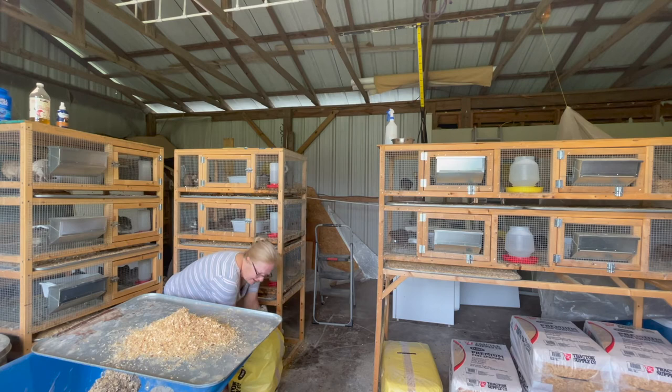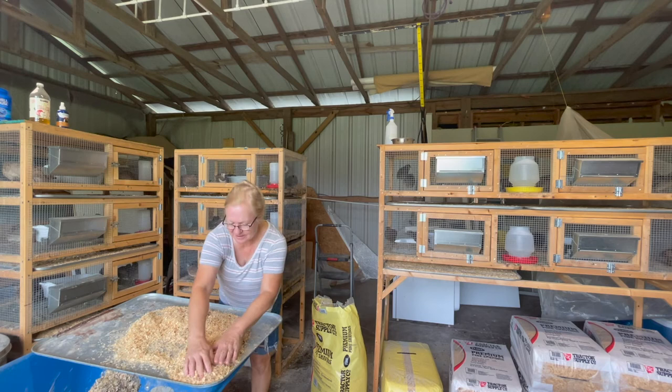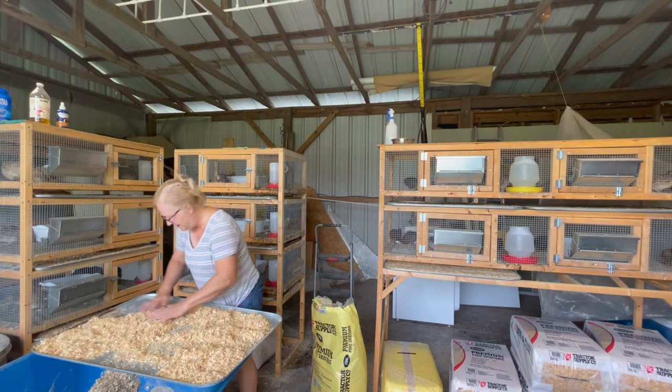We do have a surprise coming to the homestead and it should be here in about a week to ten days, so I'm really excited about that and I can't wait to show all of you.